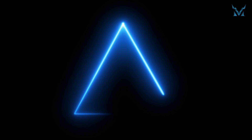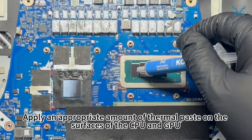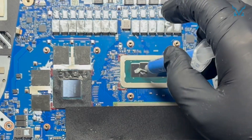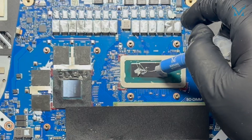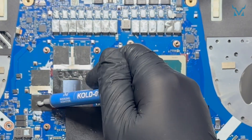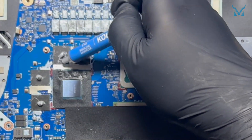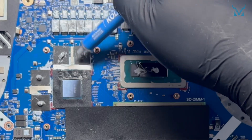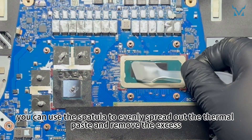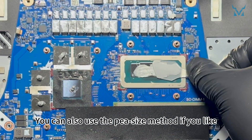Step 5: Apply thermal paste. Here we used Cooling Monster Cold 01 high-performance thermal paste. Apply an appropriate amount of thermal paste on the surfaces of the CPU and GPU. After applying the thermal paste, you can use the spatula to evenly spread out the thermal paste and remove the excess. You can also use the pea-size method if you like.